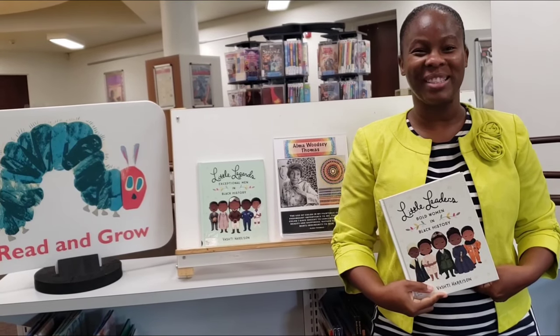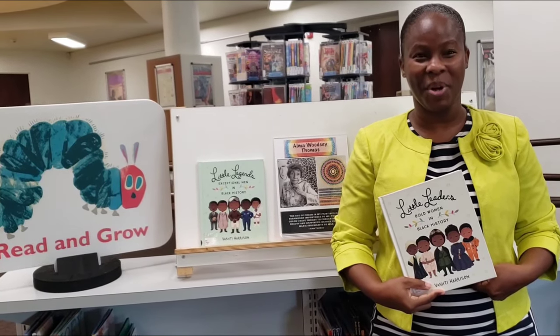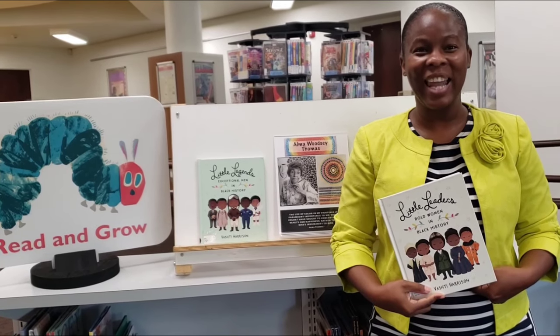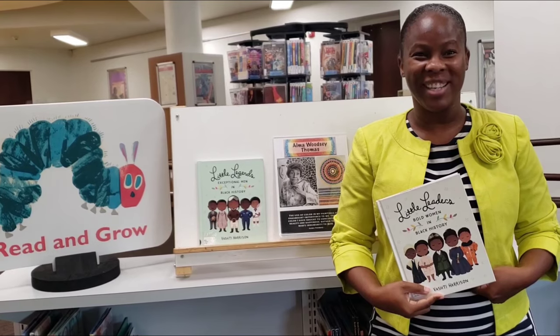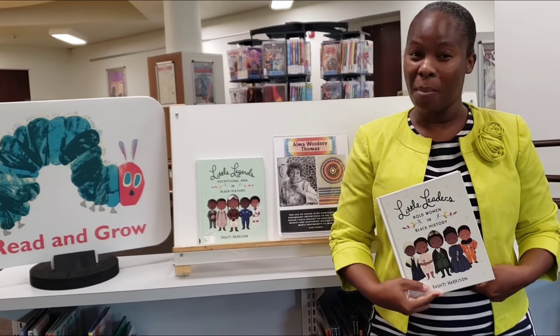Hello Junior Artists, it's Ms. D from the East Cleveland Public Library and today I'd like to speak to you about the famous African-American artist and art teacher Alma Thomas.